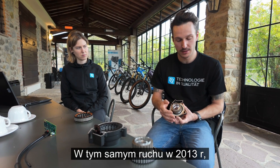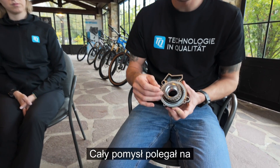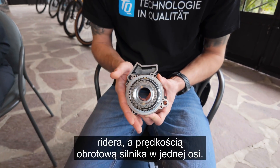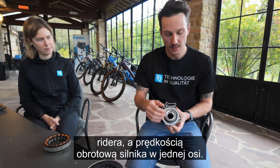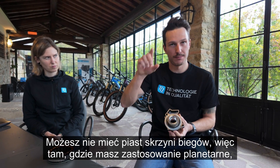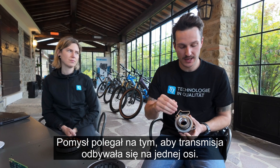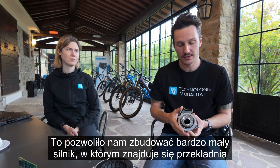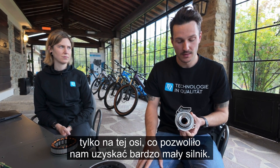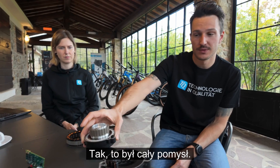In the same movement, in 2013 we came up with the HPR technology — harmonic pin ring. The entire idea was to make the transmission between the rider RPM and the motor RPM within one axle. You may know transmission hubs with planetary gears, but you need several axes for those. The idea was to have the transmission on one axis, which allowed us to build a very small motor with the transmission on only that one axis.